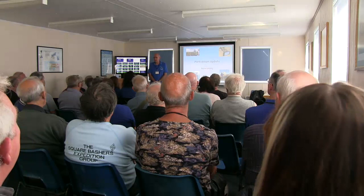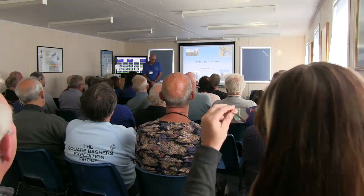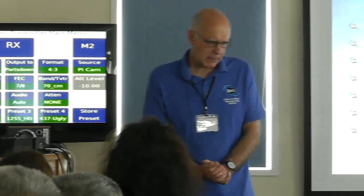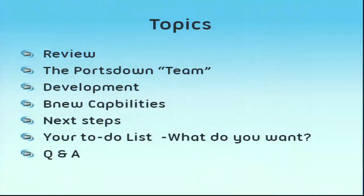Good afternoon all. Great to see such a big audience and so much interest this morning. I'm going to do a quick review of where we are with the Portsdown now, look at the team, look at some of the new capabilities, the brew capabilities, and next steps — what you want — because I don't get a lot of feedback except that a button doesn't work, so it would be nice to have some positive feedback about what you'd like.